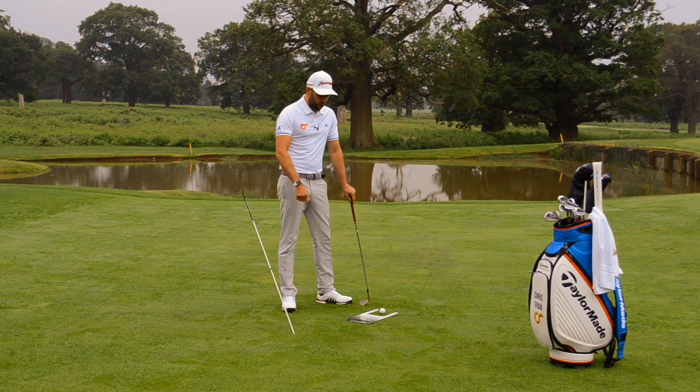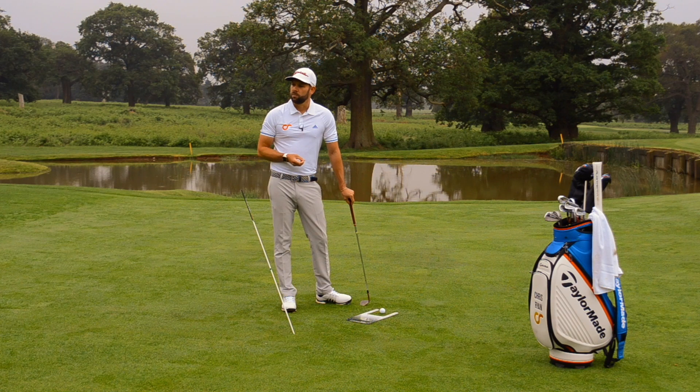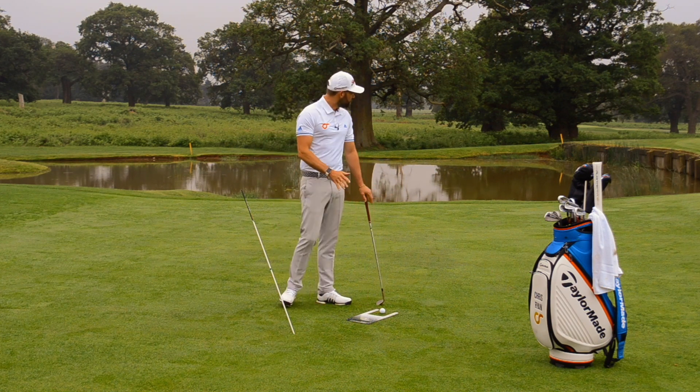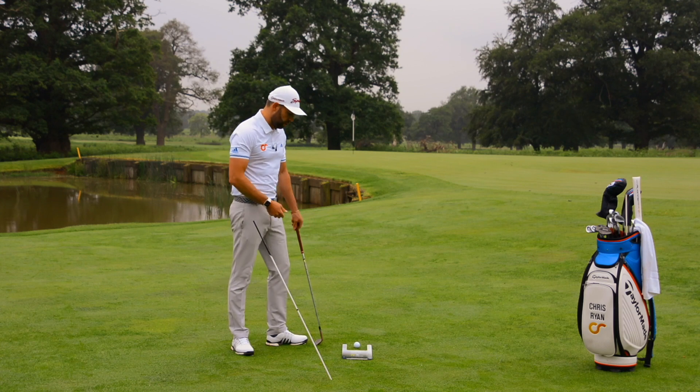In order to make the ball go towards the target from this kind of sucked-in takeaway position, we often have to get this kind of rolled release where the toe works excessively over the heel. If we were to drop 100 balls down, we might get a couple that are close, but it's never going to be the most consistent way. A lot of what we want to do from this distance is really give us consistency and accuracy, as opposed to maybe power or speed which we need for the long game.